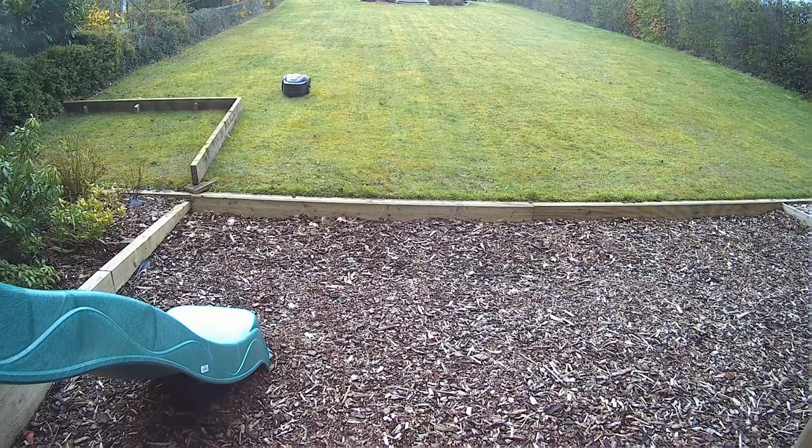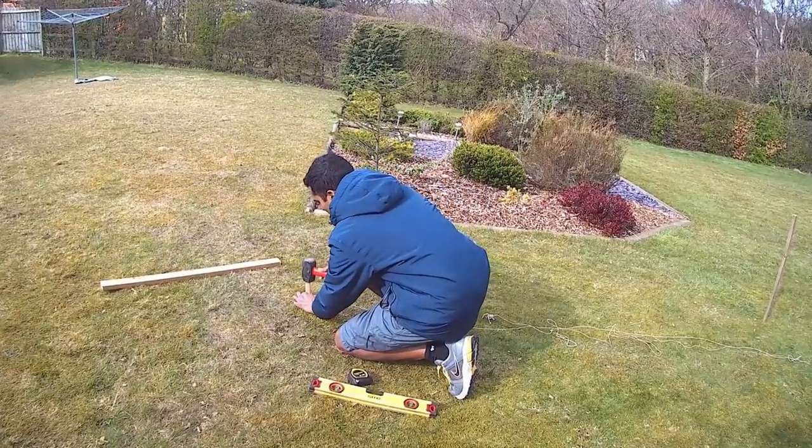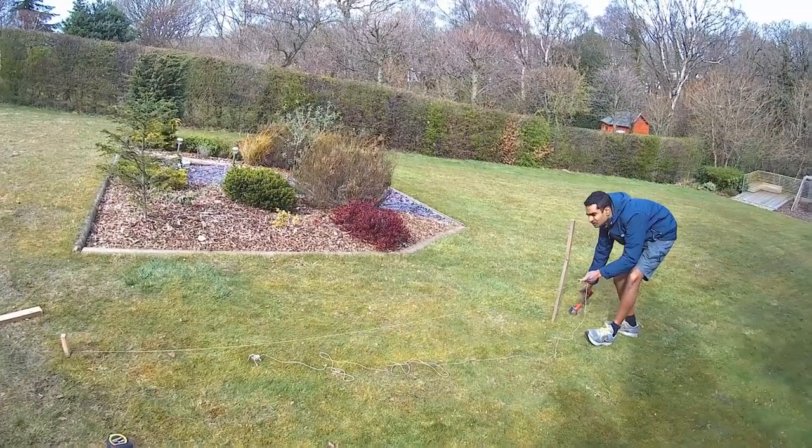The majority of robotic lawnmowers are able to handle inclines but they all vary with the maximum they can handle, and it's therefore important to check the model you are buying will be able to cope. You can easily measure this by following these simple steps. Put a stake at the highest point of the incline you are measuring and one at the bottom of the slope. You should then tie a piece of string at ground level to the stake at the top of the slope.